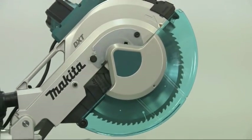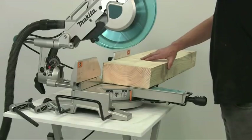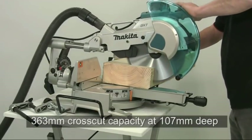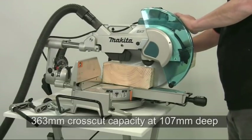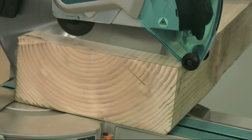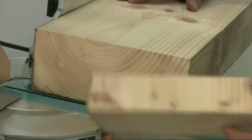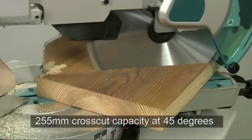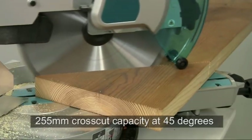This machine has a 305mm diameter blade, giving it a massive cross cut capacity of 363mm at full depth. Even at 45 degrees, you'll still cut 255mm wide.